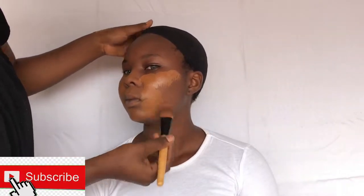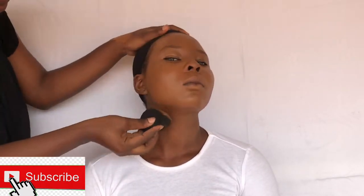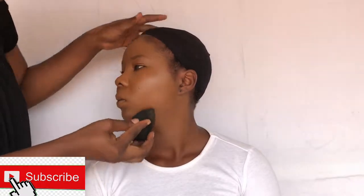Hi guys and welcome back to my YouTube channel. Today's video is going to be a makeup transformation video on my baby sister. I already prepped her skin off camera and I'm going to be using the classic HD foundation and the Olive TC foundation on her skin today. I decided to go in with a beauty sponge to give the foundation a seamless finish on her skin.